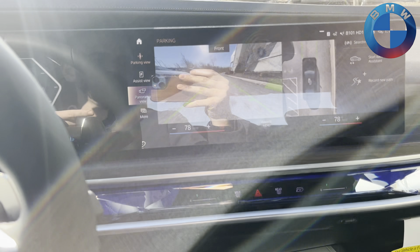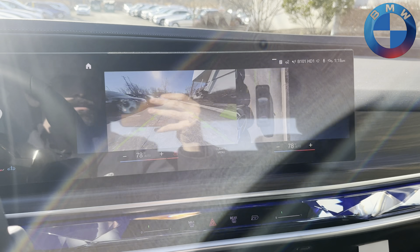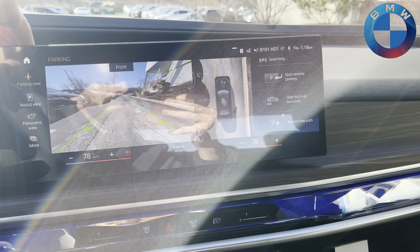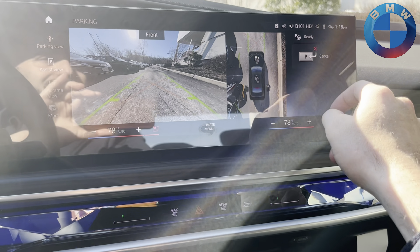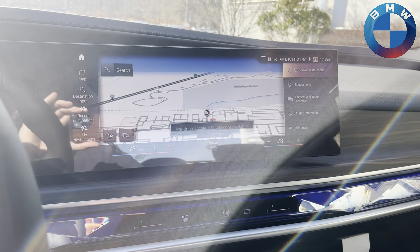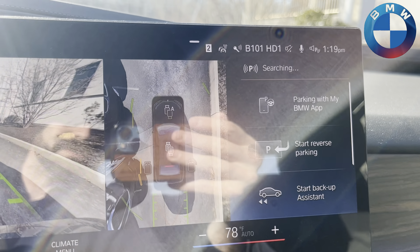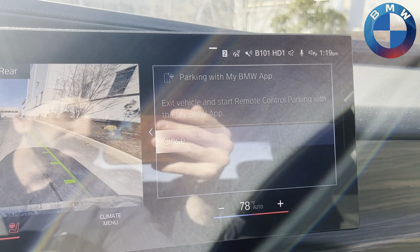With it in park mode, we have our usual situation here and it's going to scan. We say yes, we are going to park. So we have that — let's do it again. We pop it there — we have 'Park with the My BMW app,' so we're going to select that.